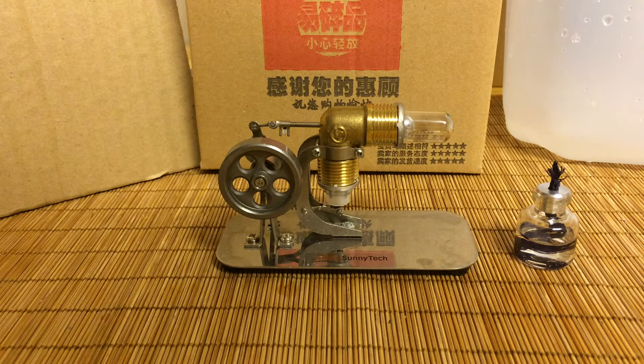Hey everyone, it's Dan as AlmostEverything84. I have a review today of the Sunny Tech Mini Hot Air Stirling Engine.